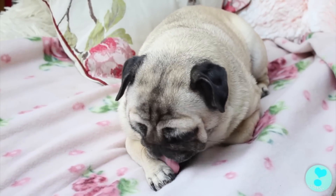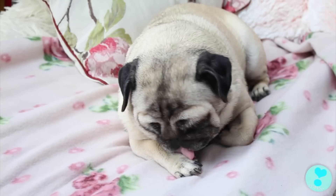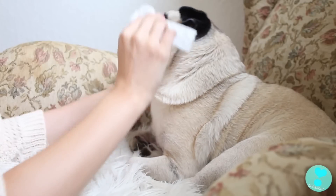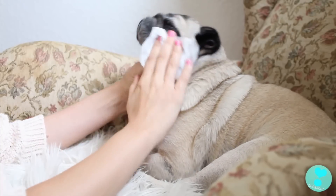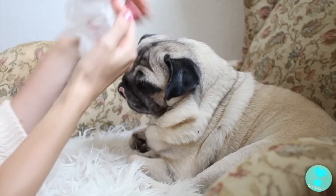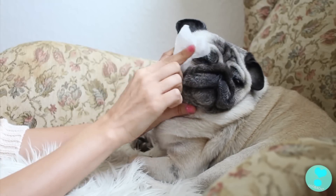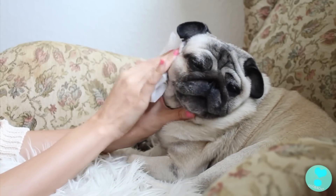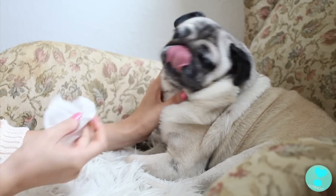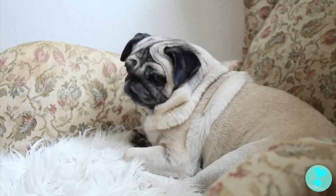Wie bei uns Menschen auch, sammelt sich Schlaf in den Augen – Matze oder Schleim, wie ihr es auch immer nennen wollt. Mia versucht es zwar immer selbst wegzumachen wie eine Katze, aber ich helfe ihr dabei. Von daher reinige ich jeden Tag die Augen von Mia Mops und vor allem die Partie darunter. Denn durch die Falten bedingt sammelt sich hier unter den Augen die Tränenflüssigkeit, das ist immer ein bisschen feucht und fängt an zu muffeln. Deswegen nehme ich spezielle Augenreinigungspads, die gibt es in jedem Tierbedarf.